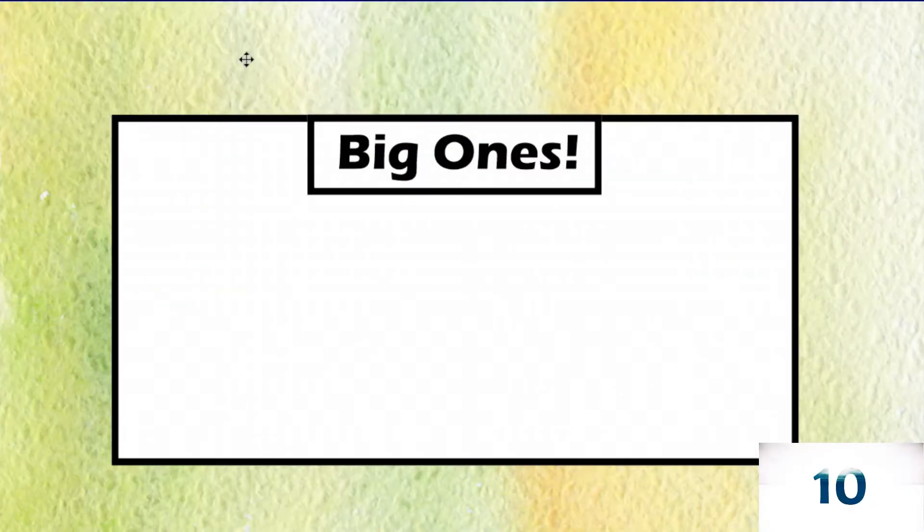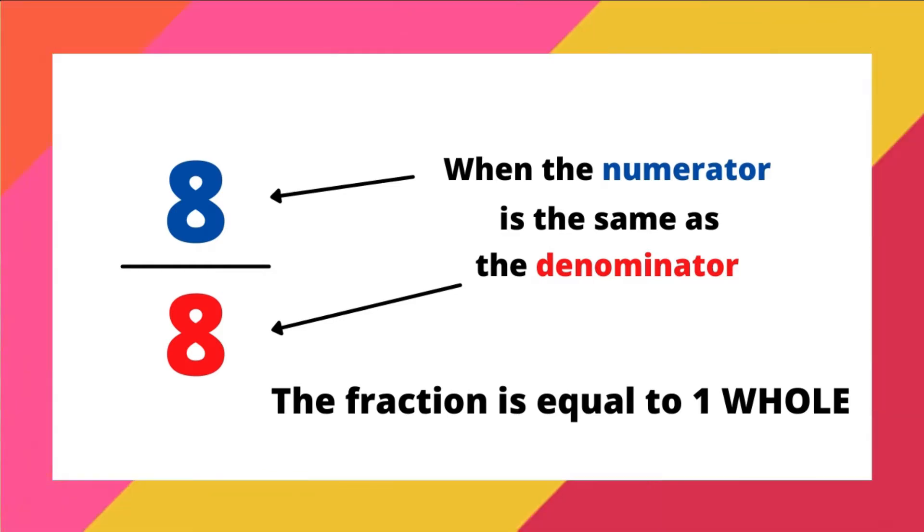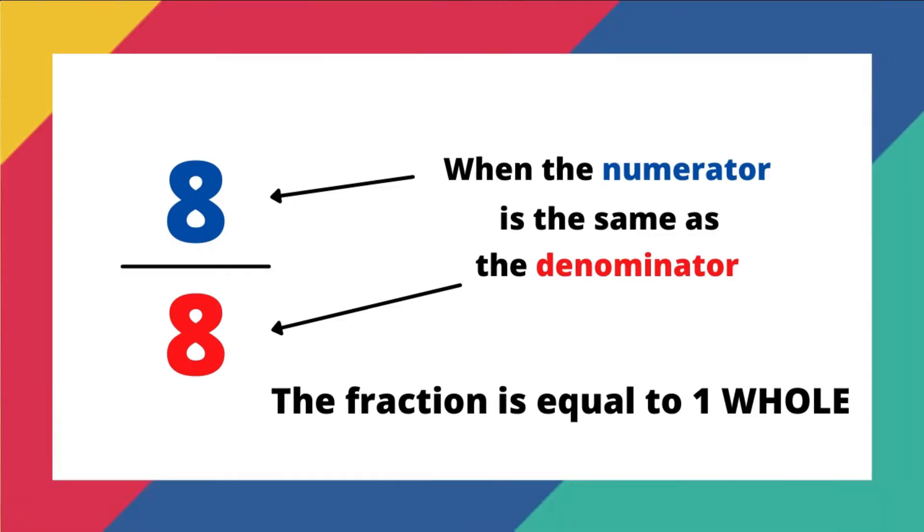We have already worked on subtracting mixed numbers without regrouping. To do the regrouping, we need to review what a big one is. I'm going to give you 10 seconds to write down as many fractions that are equivalent to one that you can possibly think of. If you remember from previous lessons, any time you have a fraction where the numerator is the same as the denominator, that is equivalent to one whole.